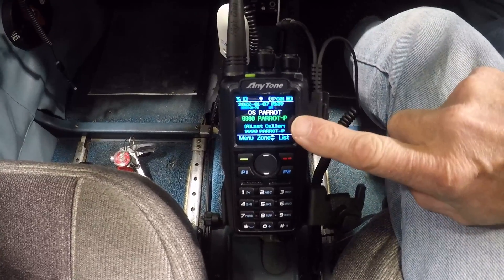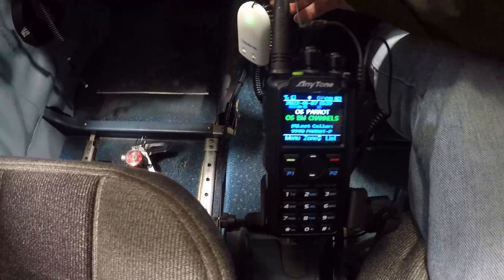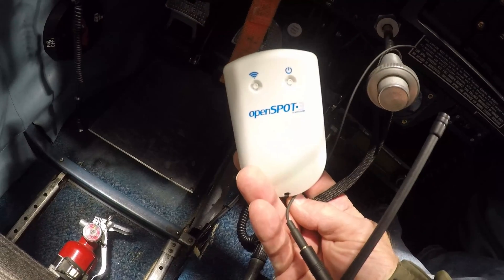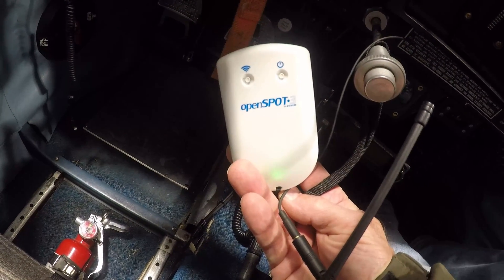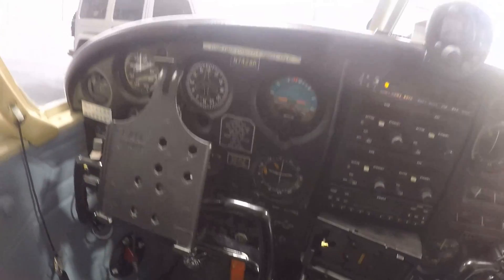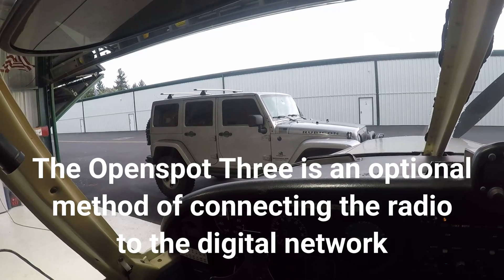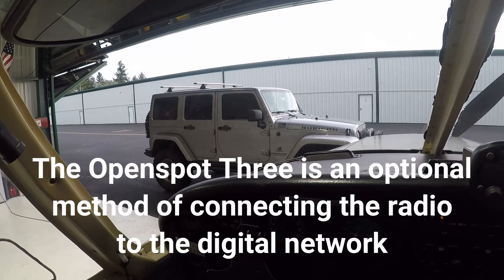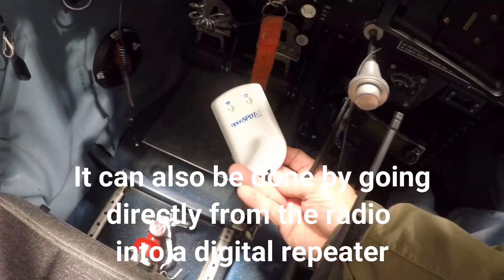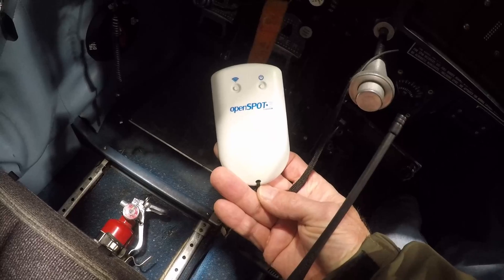What we're going to be doing right now is operating in digital mode, and we're going to connect via OpenSpot 3 — that's this device right here. The OpenSpot 3 is essentially a radio which allows two-way communication with the handheld radio, and it also has a Wi-Fi connection to my iPhone, which is out in my Jeep. The flashing green, if you can see it, indicates that it is connected to the iPhone.